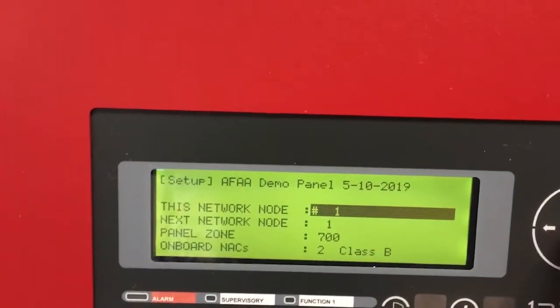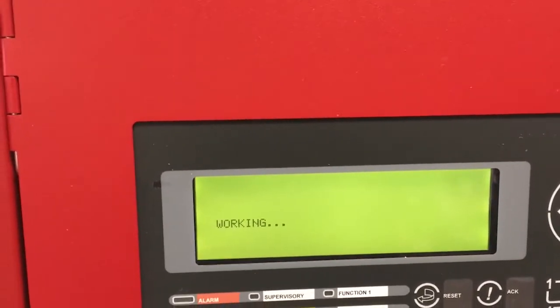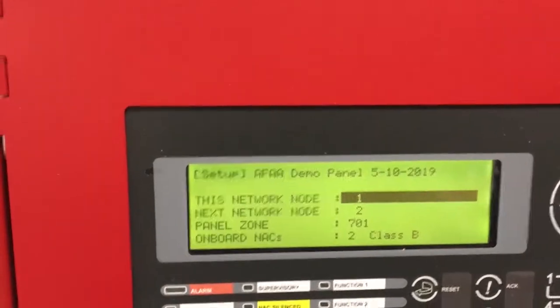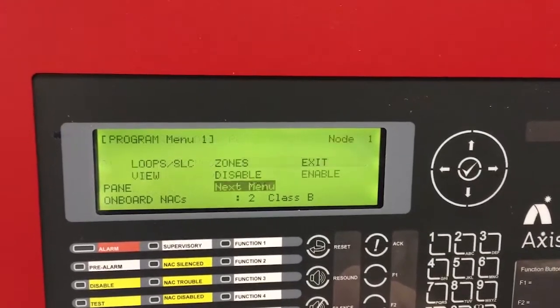Notice that the whole faceplate of the panel will come back and tell you that it's working. It's setting up the panel so it knows it's node number one, and when it's all finished it's going to come back and say that it's looking for the next node at node number two. At this point we can get completely out of programming, so you hit the escape button two or three times.